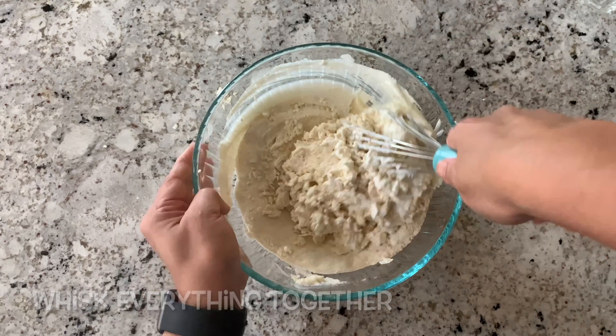If required, you can use a hand blender to make sure that the batter is very smooth. You need to have a batter like dosa batter — it's more like a pancake batter, and you should be able to pour it easily when you put it on the griddle.